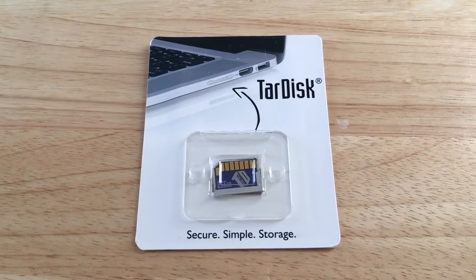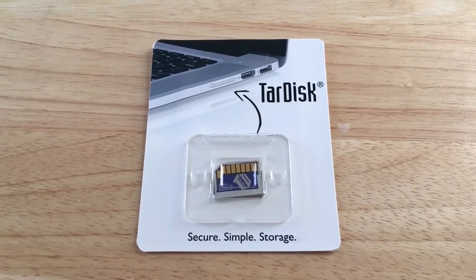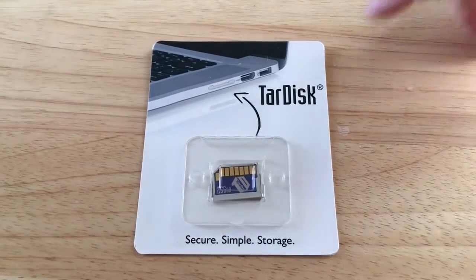Hello everyone, this is Chris Rochnot, 24K on Twitter, and today we'll be giving you an unboxing slash overview of the TARDISK.